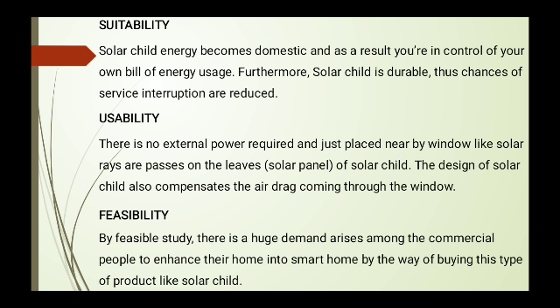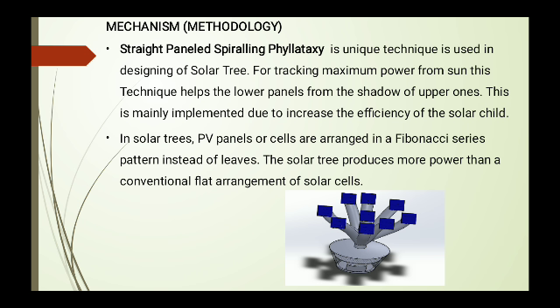Regarding feasibility, a huge demand arises among commercial people to enhance their homes into smart homes. In the way of marketing, there is a huge number of demands for this product — particularly for a product called Solar Child. The next topic is the mechanism involved in the Solar Child. The straight panel uses spiral phyllotaxis, a unique mechanism designed for maximum power.